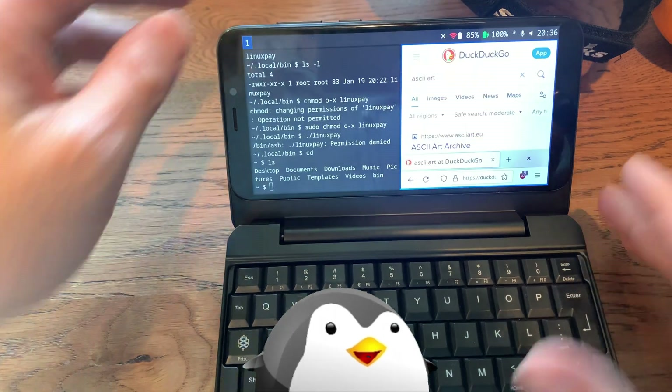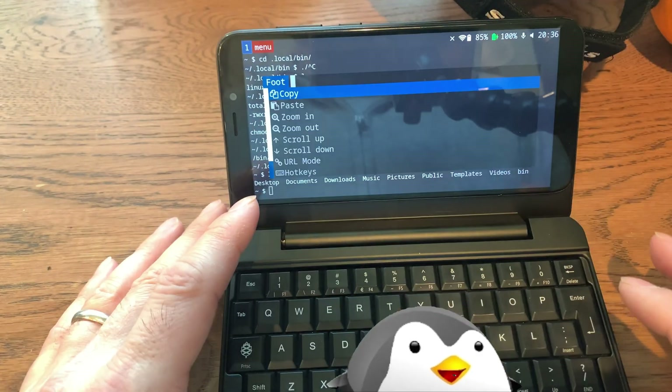To end this video, I will, instead of doing my usual skit, be showing how I was programming the script for the beginning skit in this video. I hope you enjoyed it. Alright, bye!